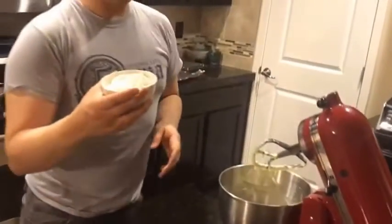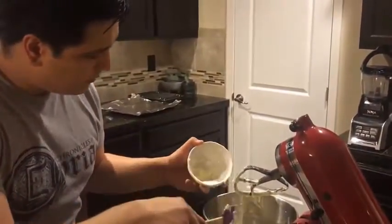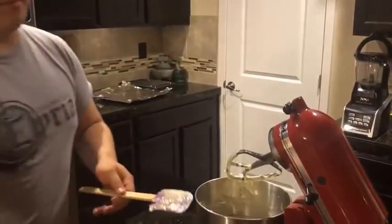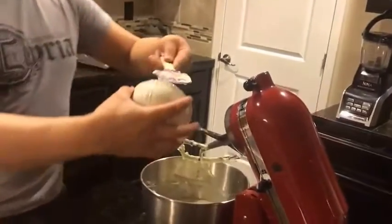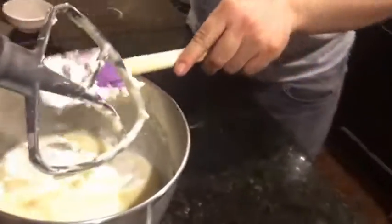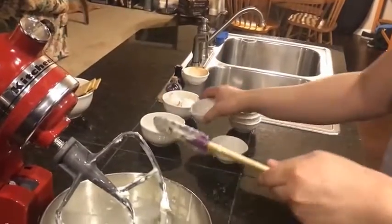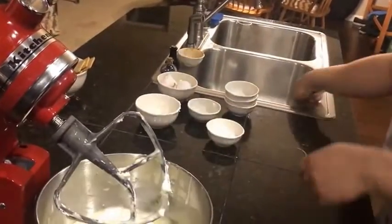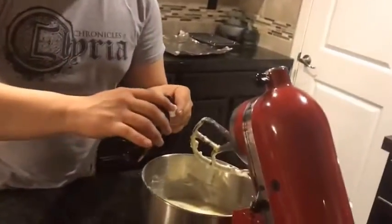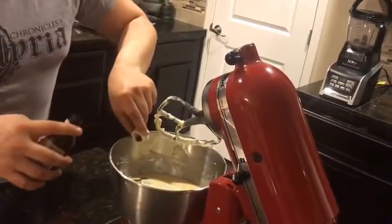To this we're going to add about a pint of sour cream, the zest of one lemon, and a dash of vanilla. When it says a dash, I just do a capful and a little bit more. I really like that vanilla flavor to come through.